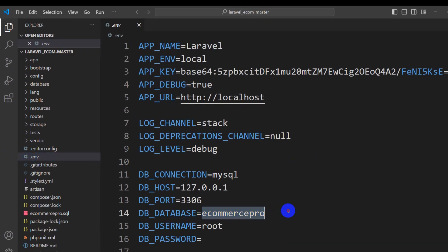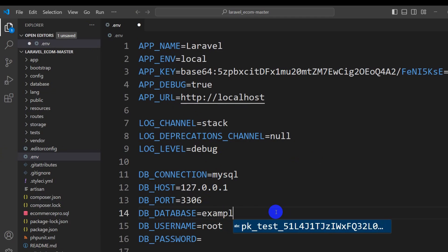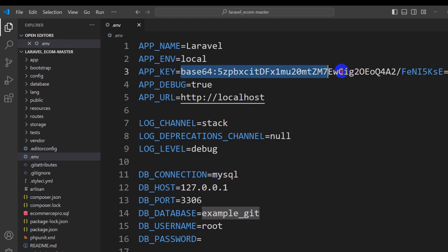Rename the file from .env.example to just .env. After that, change the database name — for example, 'example_gate' or any name you want. Make sure you set your database name first before running the next command.